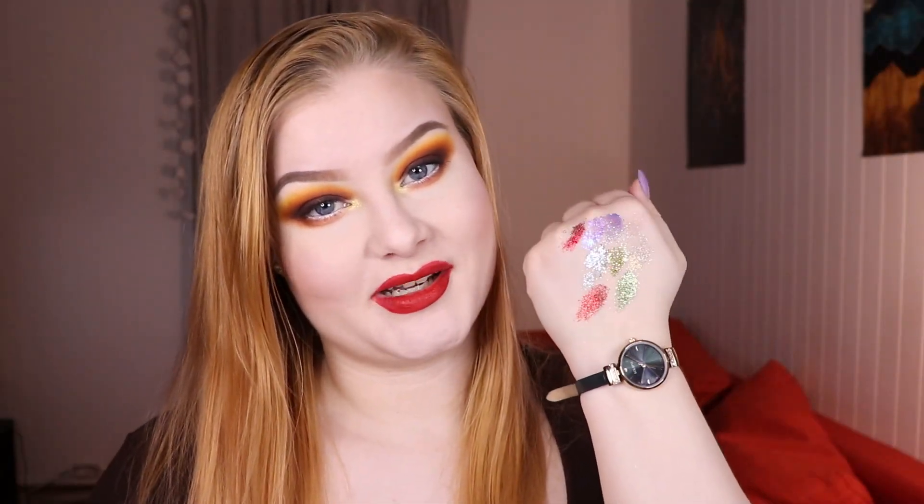So that is all of my pressed glitters swatched out. I do hope that you liked this video and it was somehow helpful. If you have any questions about any of these, especially the ones that I didn't name, you can just ask me and I will try to answer. If you have any other questions about the application or anything, just ask. Thank you so much for watching — remember to press the thumbs up if you liked the video, and subscribe to my channel if you want to see more content from me. Thanks for watching, bye!